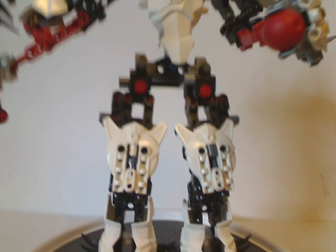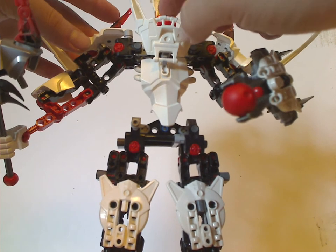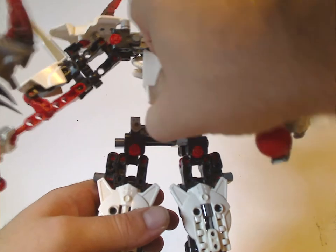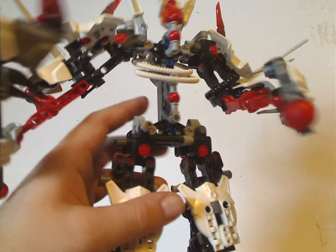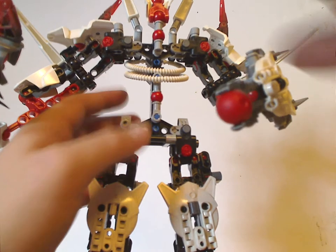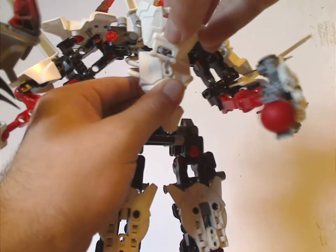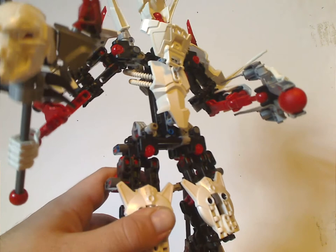As for the main body and torso, it's one of those new pieces for this wave, in white. There are two little assemblies that put it together, with a couple of Technic beams going on. One highlight is the Toa Mata tubes, but in white — nice for MOCing, and used as ribs since he's skeleton-ish.